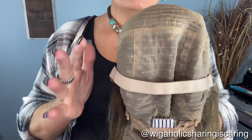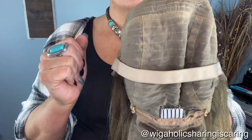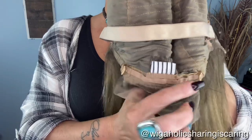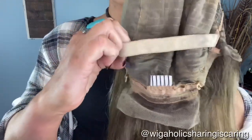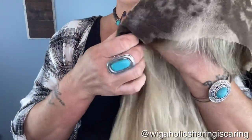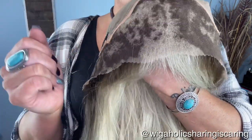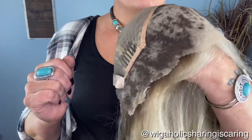Now let's look at the cap construction. Please be aware that I have customized this wig myself, so you will see dye — that was me, not them. It is a frontal wig, which means the back is wefted. It has a comb in the back, adjustable pull strap, and an elastic band for the glueless method. It's about a 13 by 4 lace front and you do have combs here and here as well. I have gone ahead and cut the front lace.